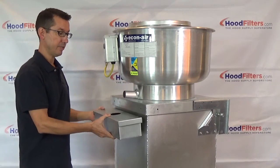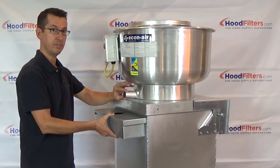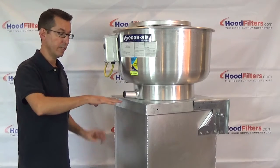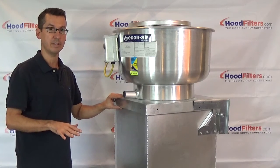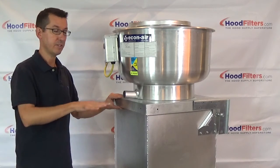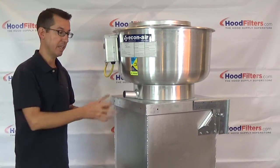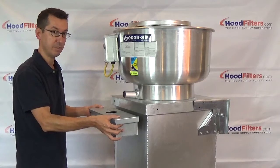What the grease box does is it actually just mounts right here on the side of the fan, and that keeps the grease that drips out of the grease drain right here to go into a collection box rather than going out onto the roof. Grease getting onto the roof will ruin that membrane very quickly, and that's incredibly costly to repair. Grease is also a fire hazard when spread out all over the roof, so a grease box is required to keep that from happening.